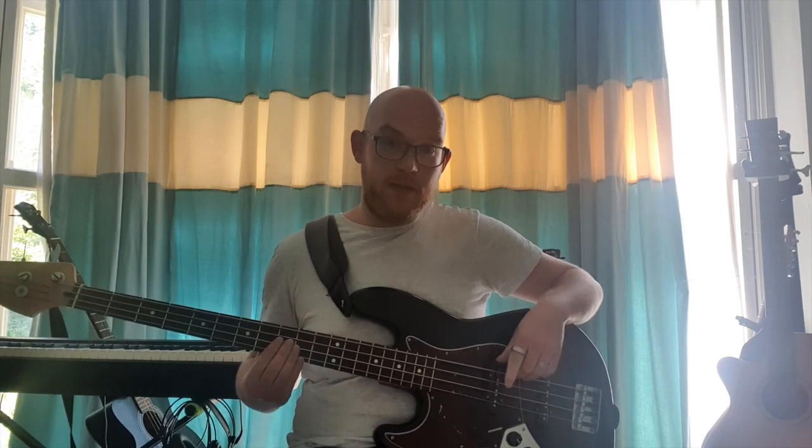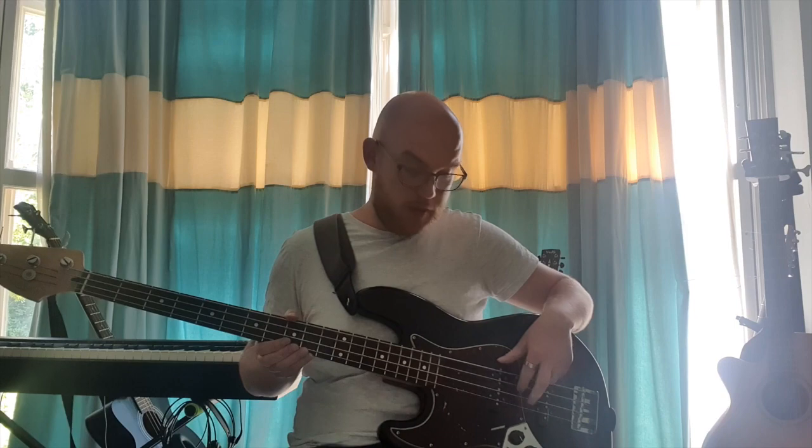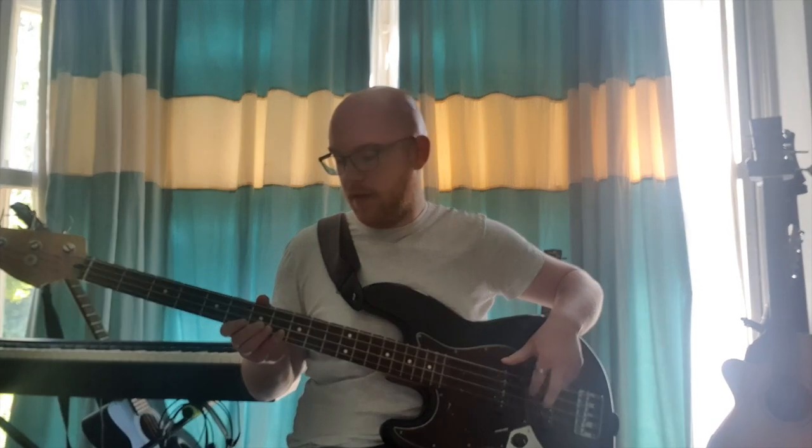Let's go a string down. Same thing — the thumb is securely rested. Moving to the third string down now, and on the very bottom string, you'll notice the whole time the thumb stays in the same place and the hand just moves slightly. You can go as fast and slow as you want to get comfortable, but it's great practice and a good warm-up. My left hand is just stopping the other strings from making any noise while I'm playing.